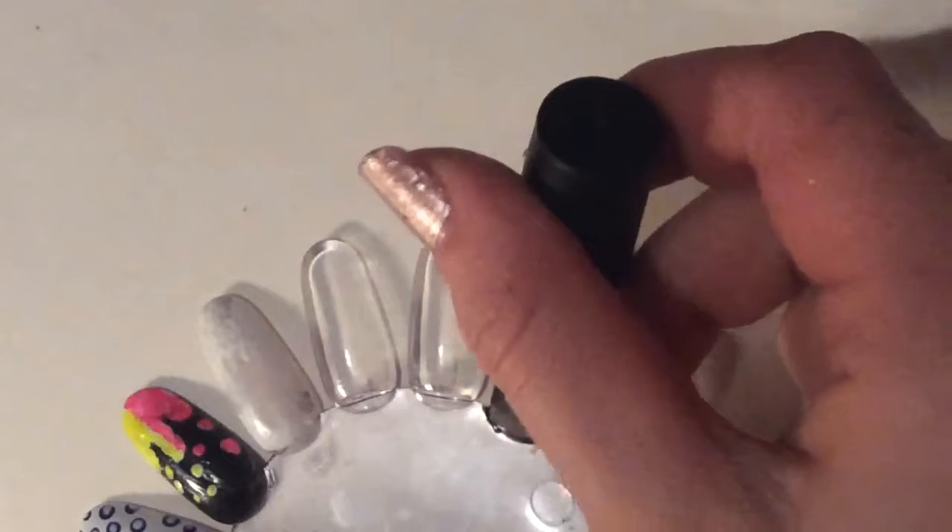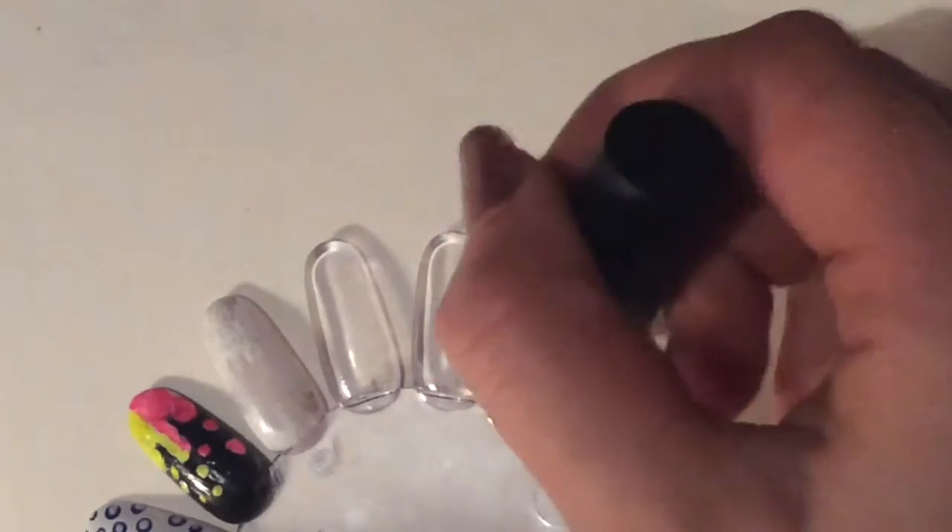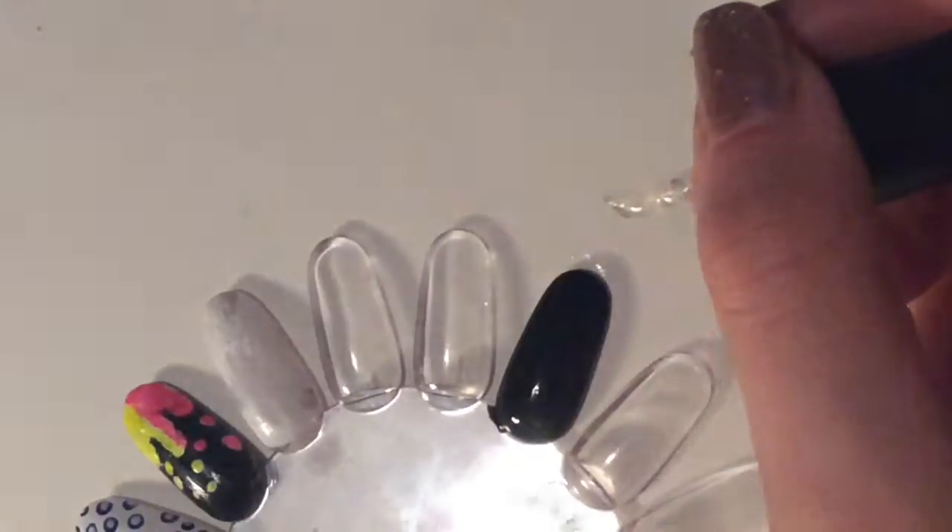Then you want to apply a non-wipe gel top coat. This is really important because if you don't use a non-wipe, this will not work. And cure that.